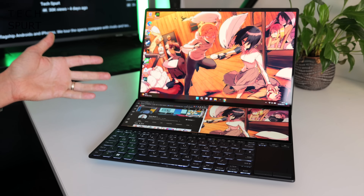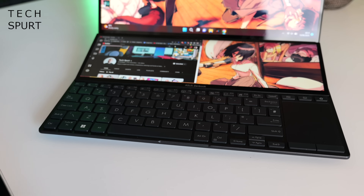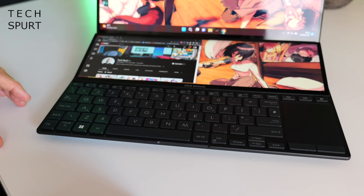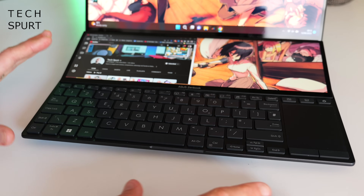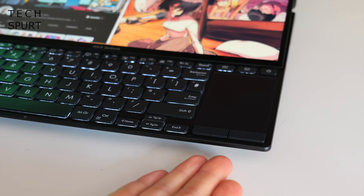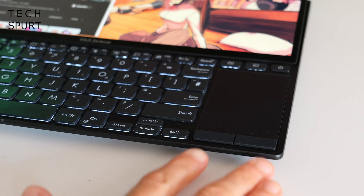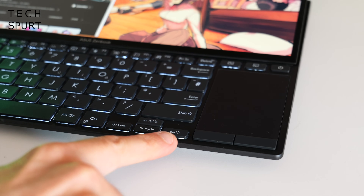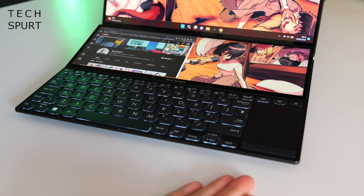Unfortunately, one victim of this secondary display is the chiclet keyboard, which has been squished down into the bottom half of the laptop. It's not a bad size by any means, but there's absolutely no room for a wrist rest, so unless you're resting on a desk, the typing experience is rather awkward. The keyboard is further squished because the touchpad is crammed over here on the right edge. Not only is it ridiculously small, but I kept tapping the End key whenever I wanted to left click. I'm right-handed and I struggled, so I can only imagine what a left-handed user will think. If you're using the ZenBook on a desk, you'll definitely want to hook up a mouse.